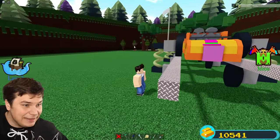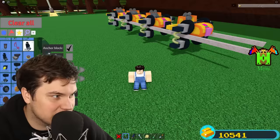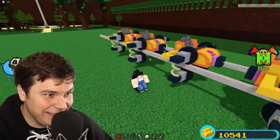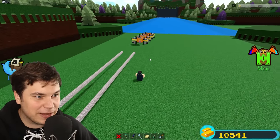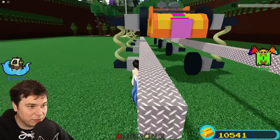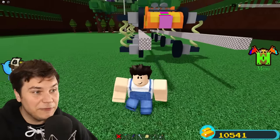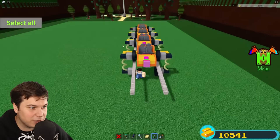Currently there isn't really anything holding these in place, but I think that should be fine for now. Let's try to roll these. Look at that — we don't really have a proper track yet, but those are working insanely well together. Let's make sure they actually stay on the tracks, because currently they can roll off whenever they want, which would be a little bit of a problem if you were on the cart. Currently these are 0.5 away from the actual cart itself.